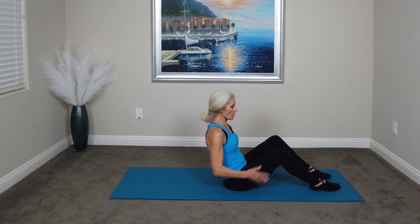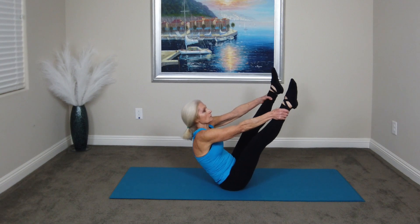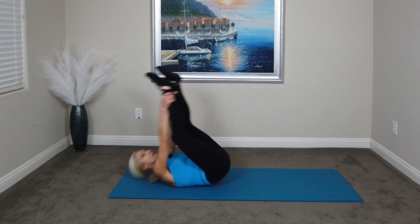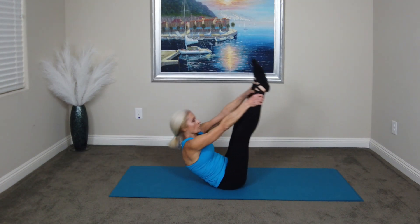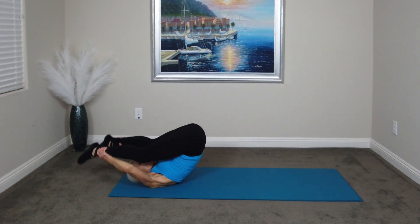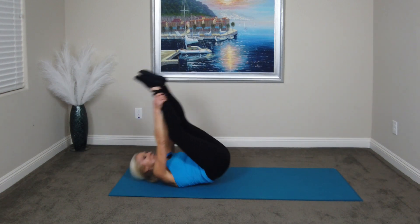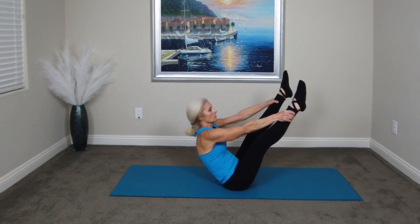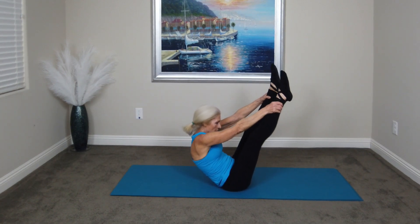Next, we'll do the open leg rocker. So we're going to grab our ankles, roll down, and then roll back up for five. One, two, three, four, five. And down.